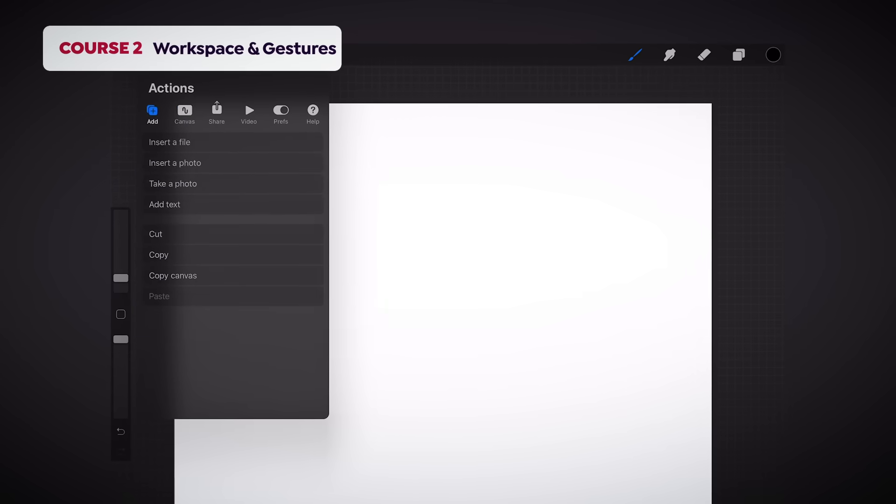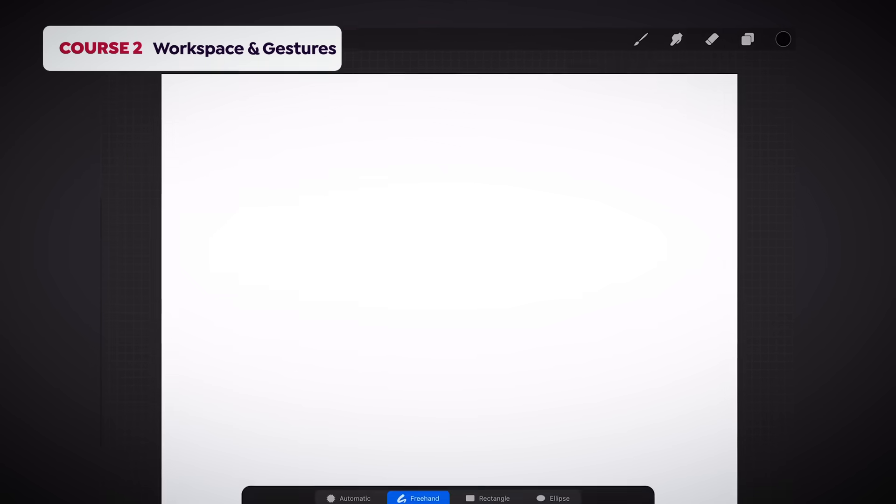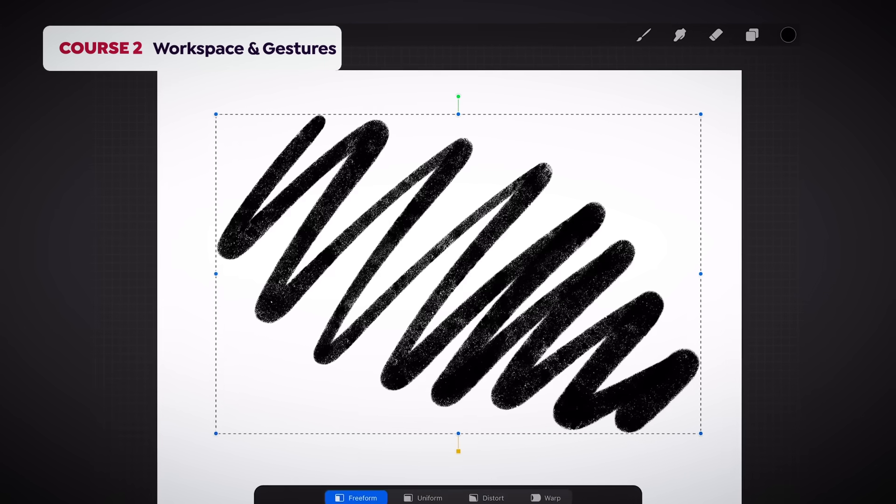In course number two, we'll navigate the workspace, learn gestures, and customize quick menus and toolbars to accommodate that workspace to whichever hand is more dominant.